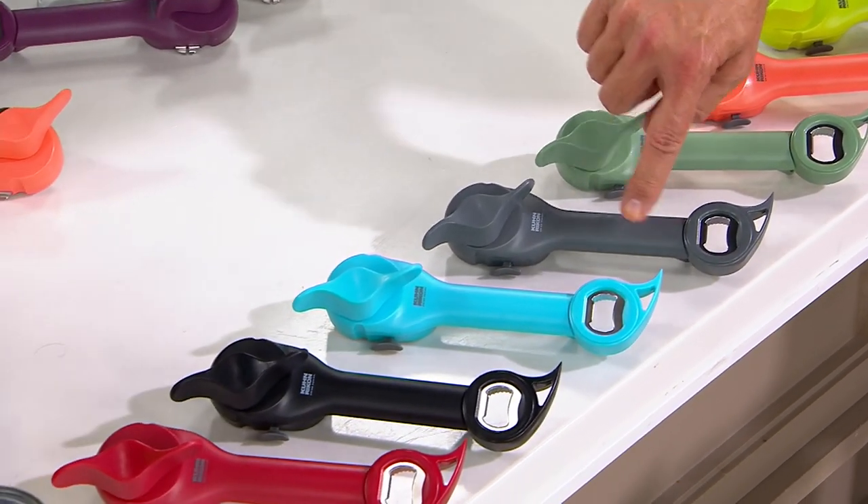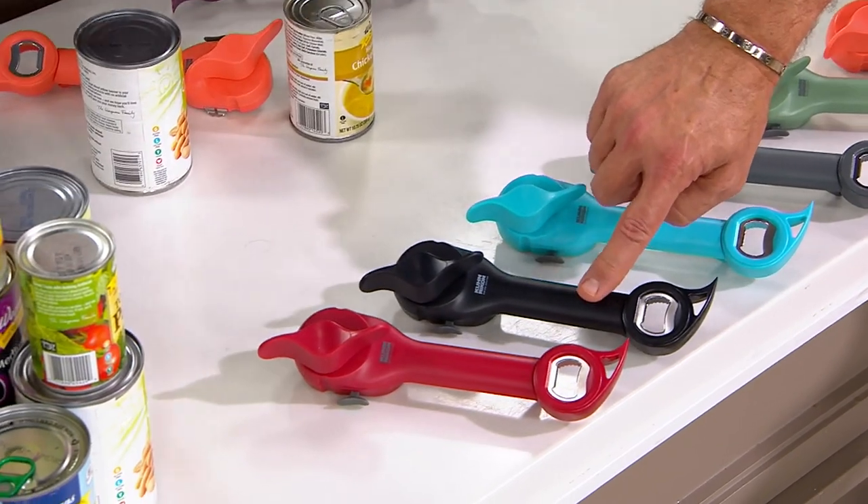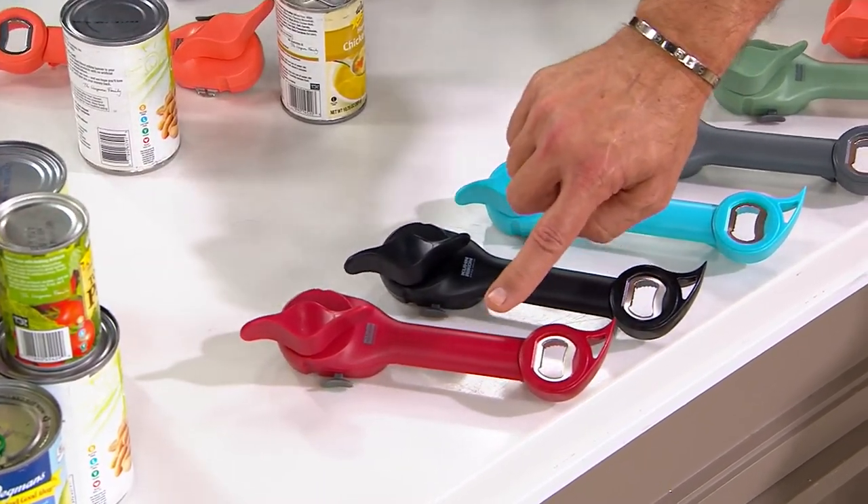Then I've got it for you in gray, then the aqua, then black — which is the color I have in my kitchen — and then the red. So let me do that again.